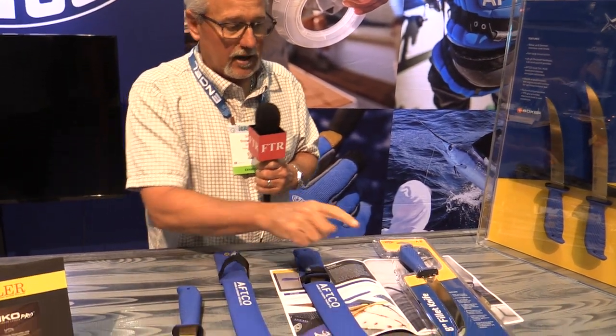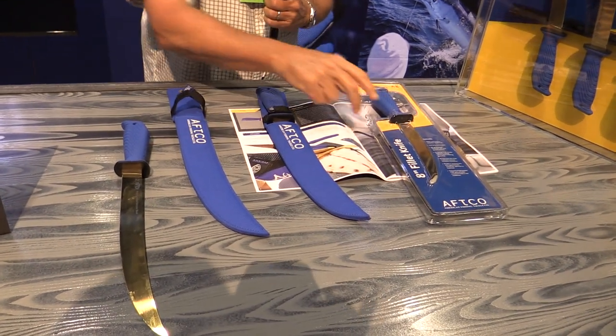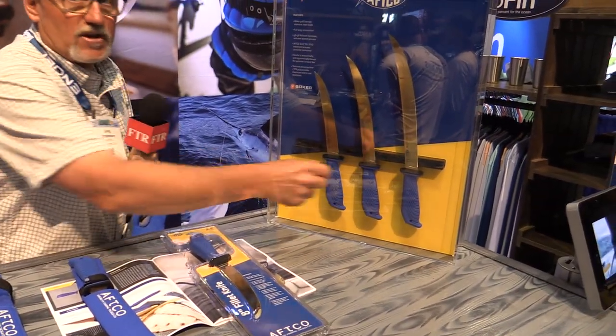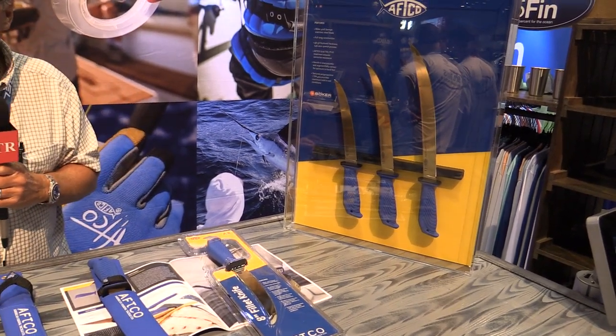Going to retail for $70 for the 8-inch, $80 for the 10-inch, and $90 for the 12-inch. Available the first part of September.